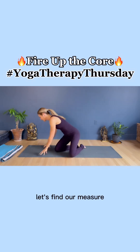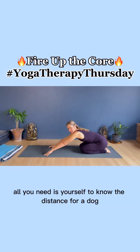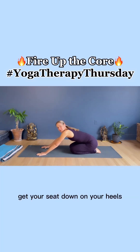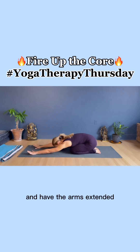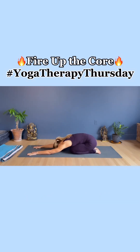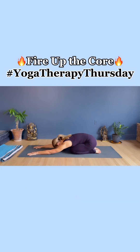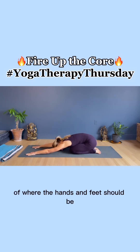Let's find our measure. All you need is yourself to know the distance for a dog. Come into child's pose. Get your seat down on your heels, lay your torso on the thighs and have the arms extended. Take a breath here and just rest — you'll need it. Reach the arms forward. This gives you the distance of where the hands and feet should be.